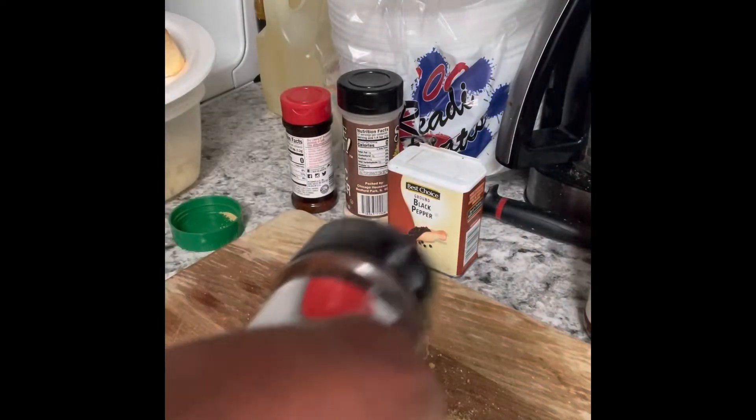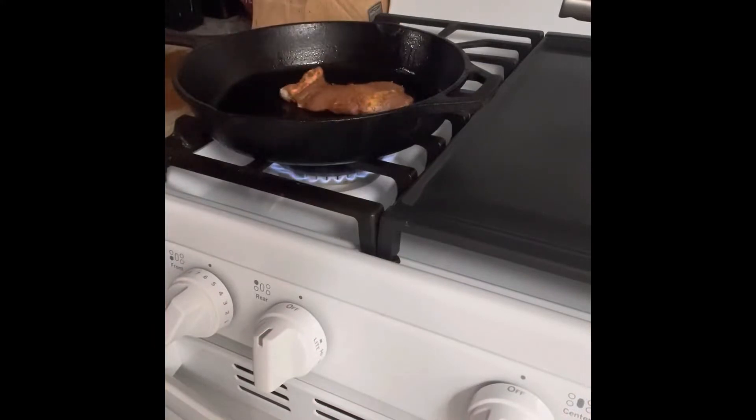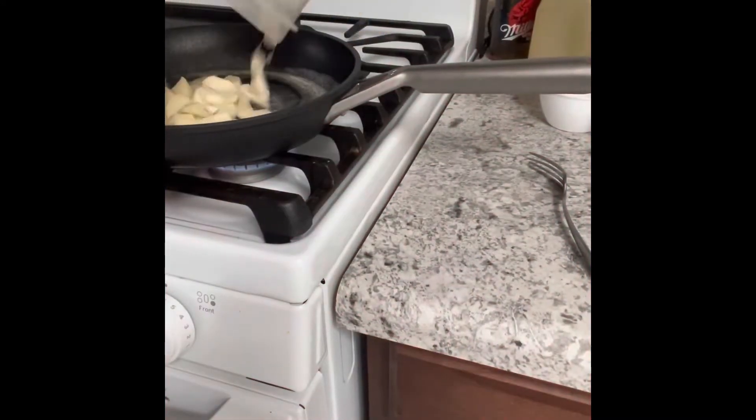Season that sucker up. We're gonna move that up to the pan — got my pan hot. I'm cooking the chicken, then moving on into adding my butter into that other pan, then adding that olive oil into that hot steaming pot.